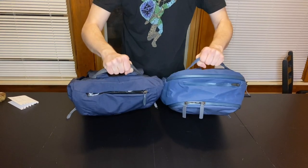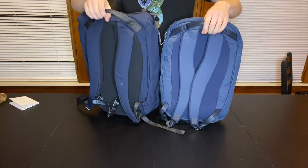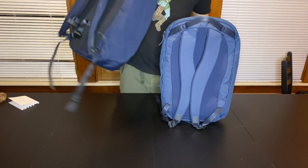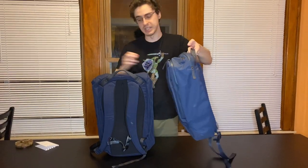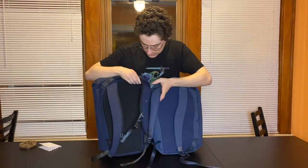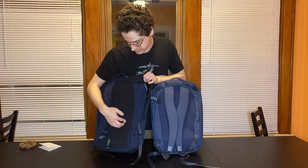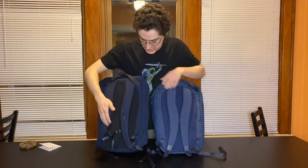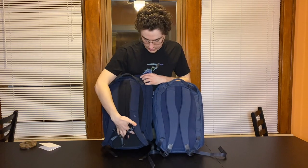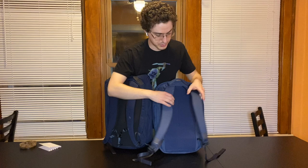Both of the bags have pretty identical grab handles on the top of the back. These are useful if you want to hang the bag on a hook or something, but they're definitely not centered, so if the bag has weight it'll lean a bit — though with bags this size I don't think it's a problem. Both bags also have very similar back panels with nice foam that's thicker on the bottom and pretty comfortable to wear. The Venture feels like it's more filled out than the Transit Work Pack, where there's maybe a bit more give, but overall both are pretty comfortable.